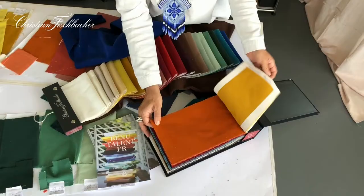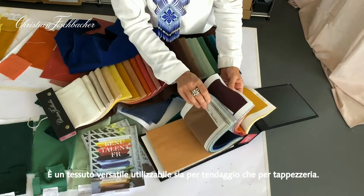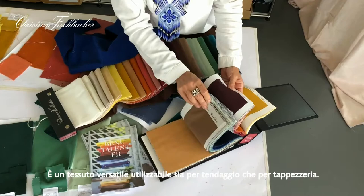It is suitable for outdoor use and for contract, as it has a special finishing with FR. It's a multi-talent — you can use it as a curtain fabric or upholstery.